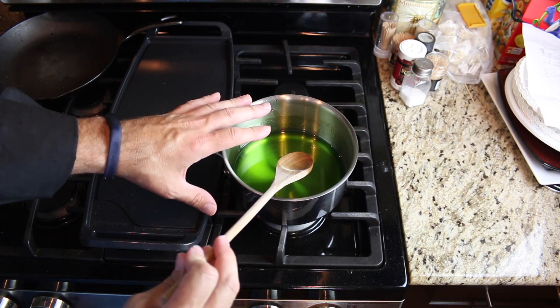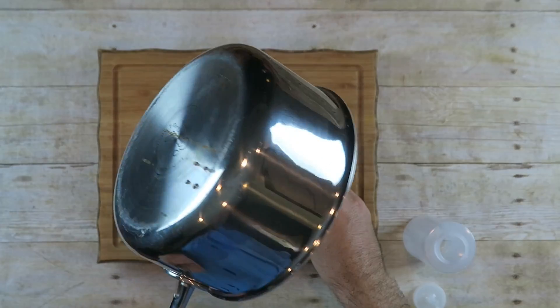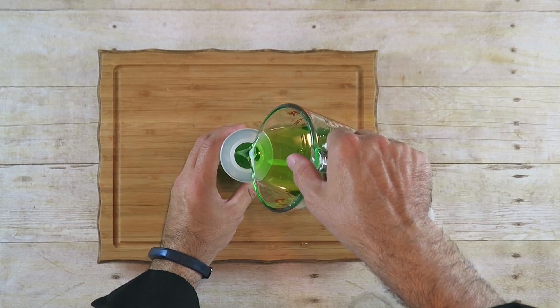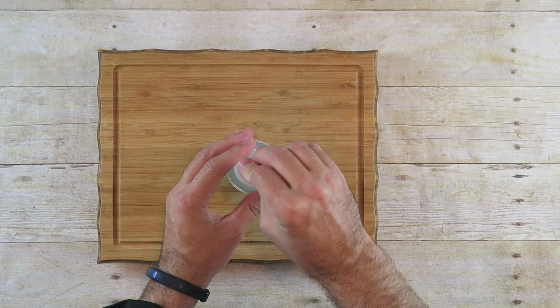We just want this to sit until it gets to room temperature. When your Mountain Dew Syrup has cooled down to room temperature, it's a good idea to pour it into something that has a pour spout. I have a little condiment container with a pour spout — I want to put it in this. I'm going to put the lid on and screw it on. I got this container at Walmart and it was under a dollar. I'm going to put this in the refrigerator for at least a half hour to an hour.